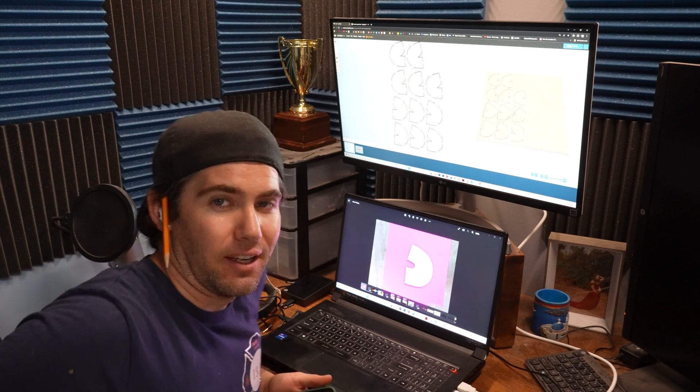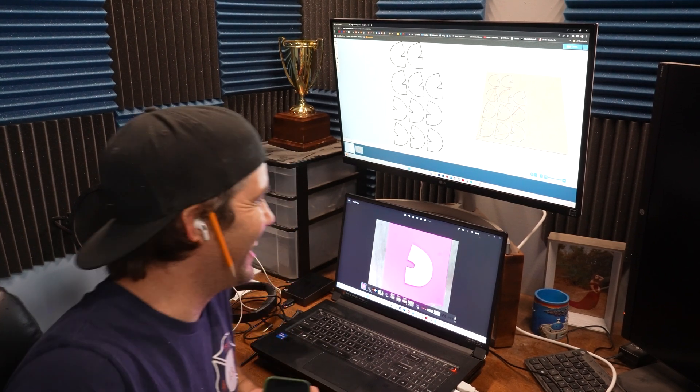Okay, we're going to do this real quick. This is going to make everything so much faster and accurate.